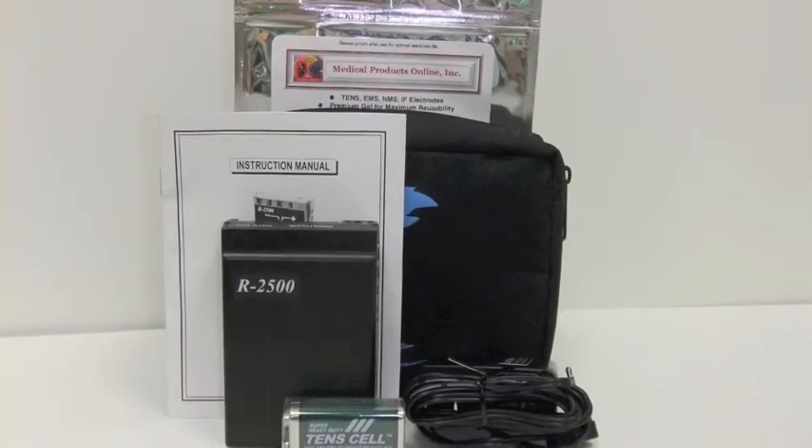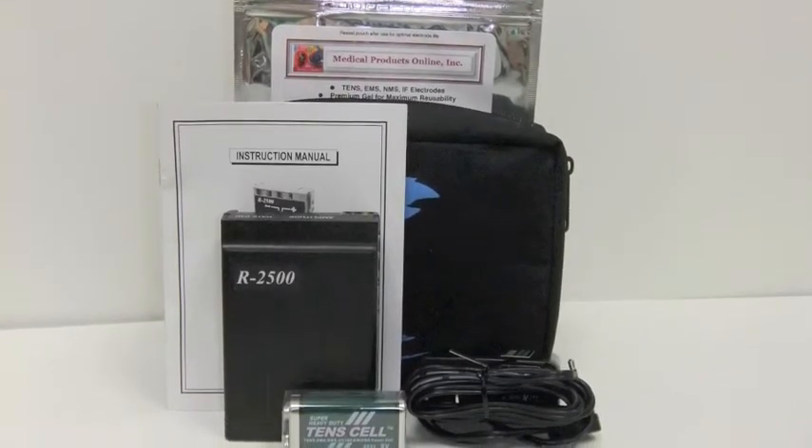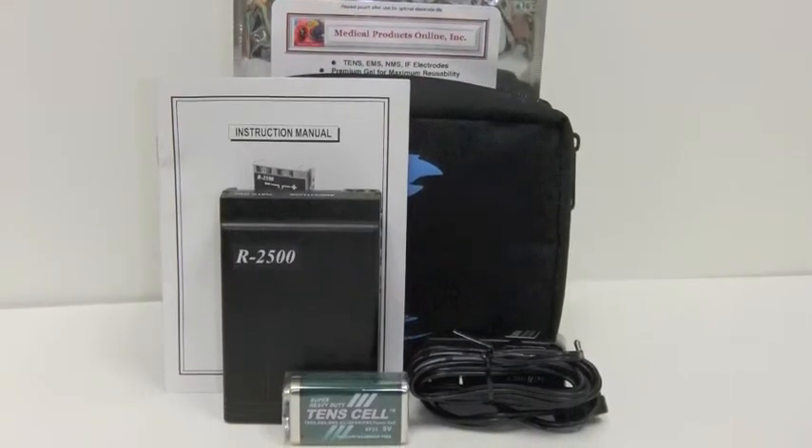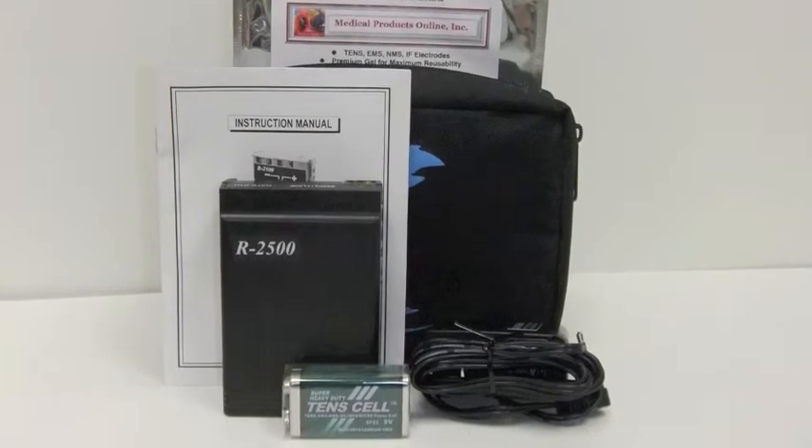You'll notice that the device comes with everything that you need to get started: electrodes, the unit itself, instruction manual, a power cord, lead wires, and a battery.